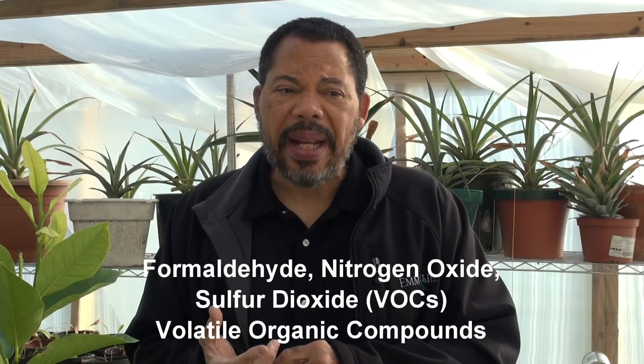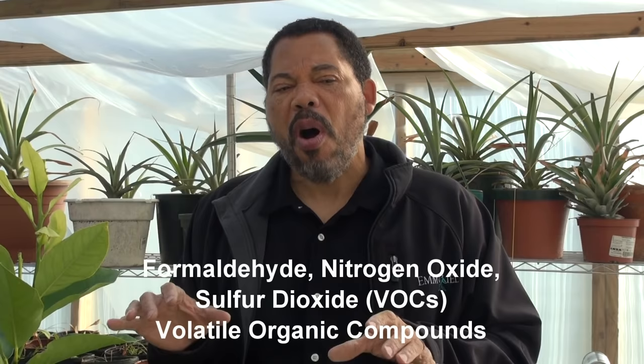We also have carbon dioxide given off, which is not a problem for the plant. Also formaldehyde, which can be a byproduct, nitrogen oxide, carbon dioxide, sulfur dioxide — these are all called volatile organic compounds.